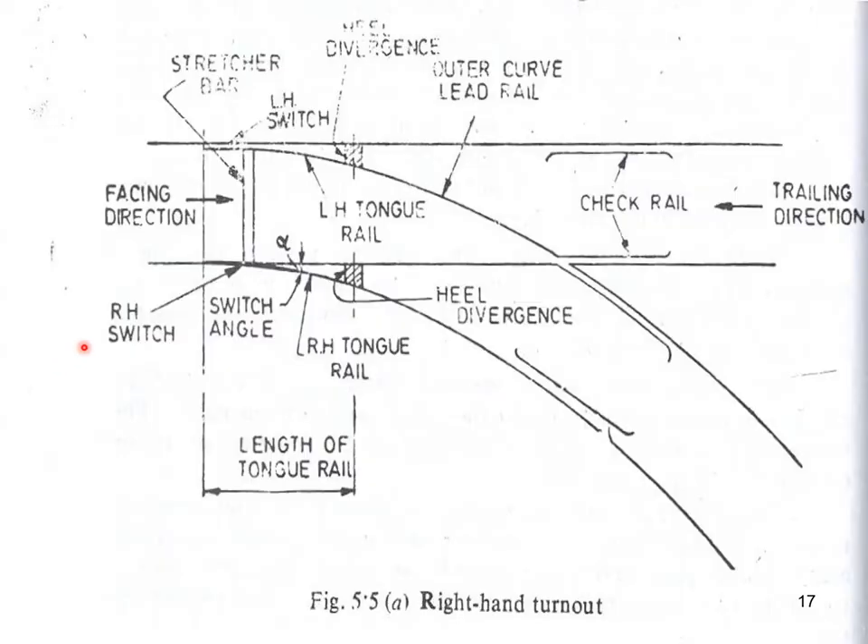Here you can see the left-hand switch and the right-hand switch, with the tongue rail and stock rail for each. The heel divergence is shown for both switches, and the switch angle alpha is the angle between the gauge faces of the stock rail and tongue rail.